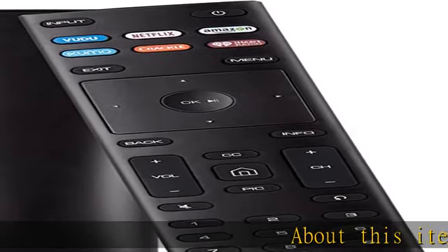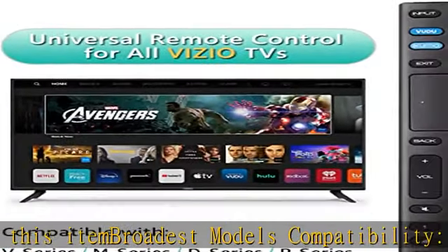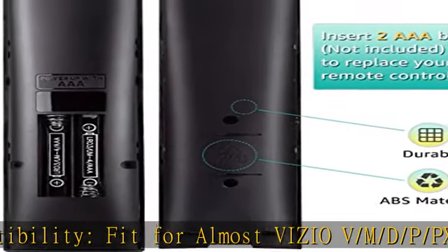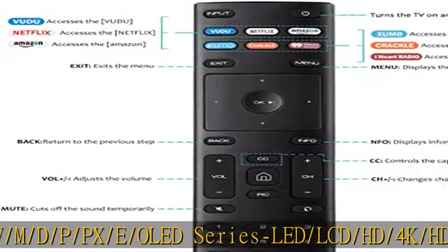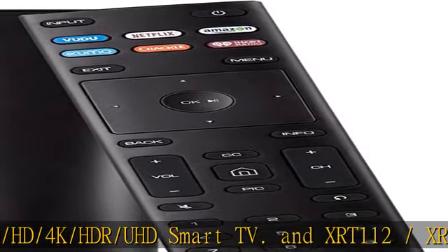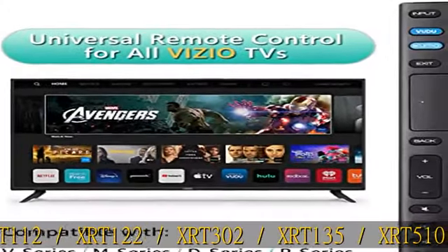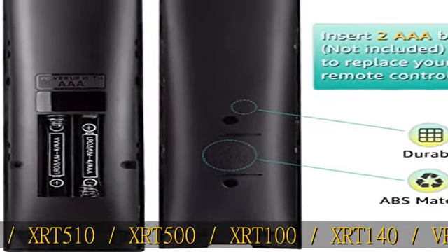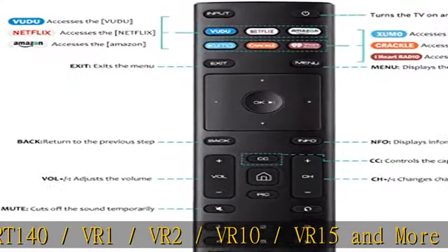About this item: Broadest Models Compatibility. Fit for almost all Vizio OB, M, D, P, PX, E, OLED Series LED, LCD, HD, 4K, HDR, UHD Smart TVs, and remote models including XRT112, XRT122, XRT302, XRT135, XRT510, XRT500, XRT100, XRT140, VR1, VR2, VR10, VR15, and more Vizio remote control models.